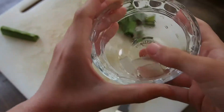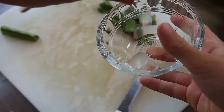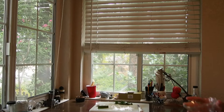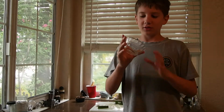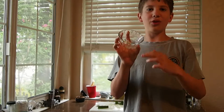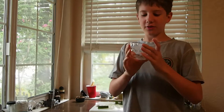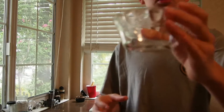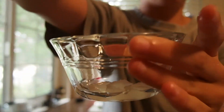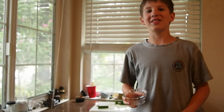That stuff is slimy. I've never tasted aloe before, so this is raw uncooked aloe meat. It's not green — outside of the shell it looks quite slimy. I wanna see how this crazy stuff tastes.